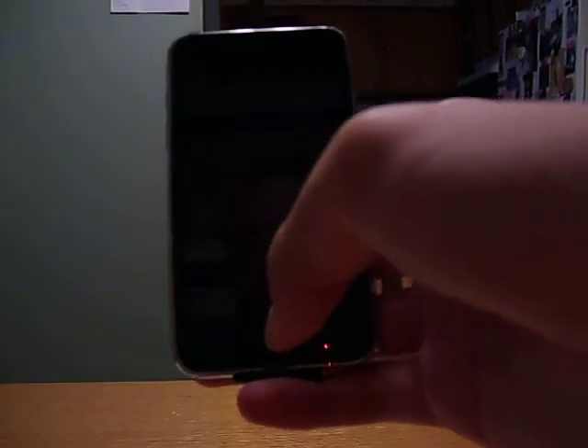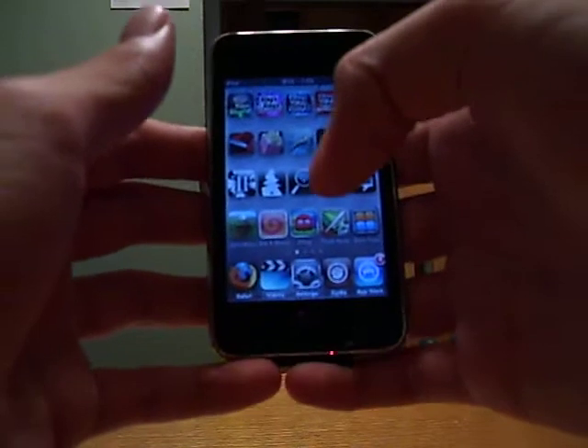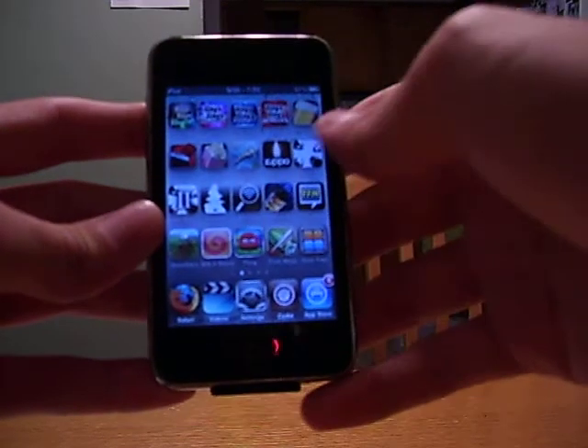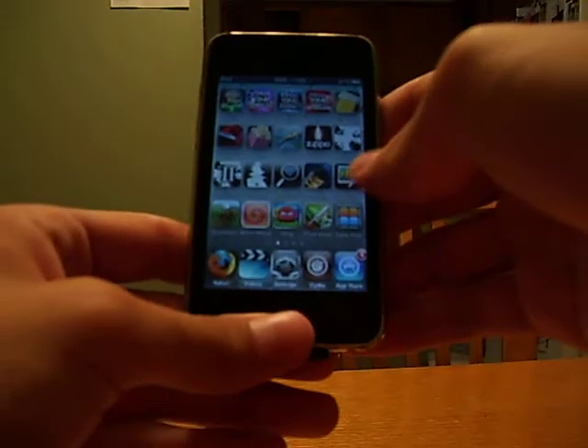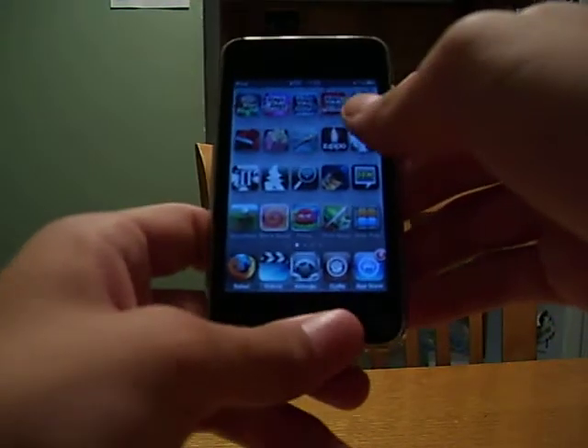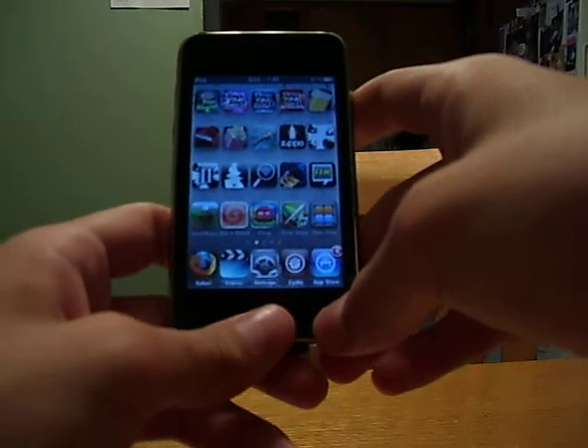Alright, what's up guys. This is not my normal camera — this is my sister's camera. It's better with close-up shots than my other camera. I just wanted to show you guys what I have on my iPod Touch, app-wise — the apps I have and how much music I have on my iPod. So, let's get started.